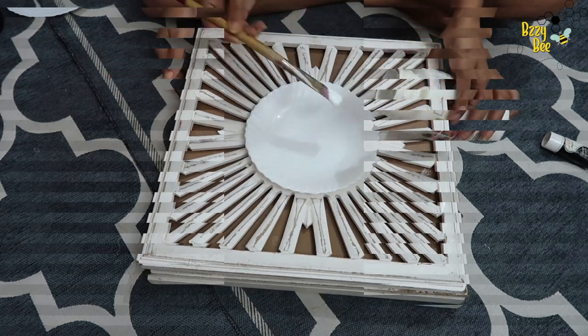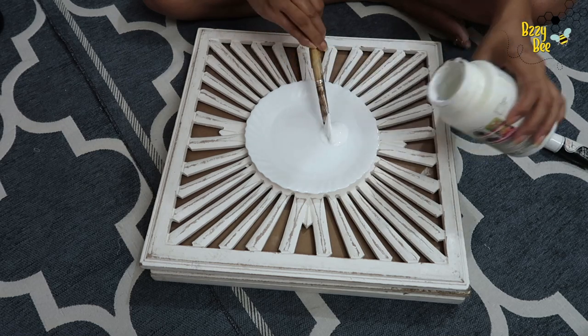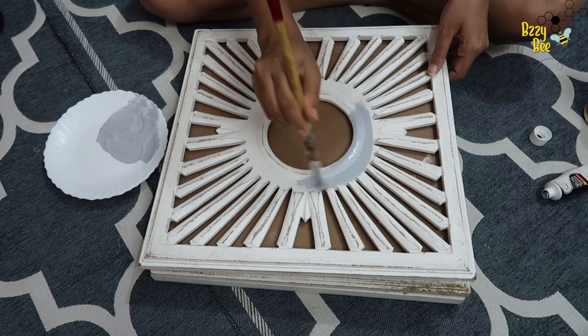Now we will do the first paint. I am going to use acrylic color — I will use white acrylic color and mix it with black color to get the desired color, and then paint it.